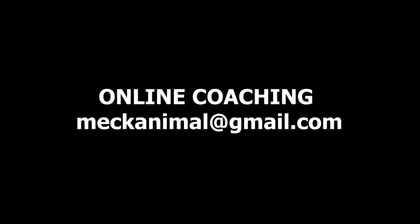We always be here. If you need any help with coaching, you know how to reach me. Peace.